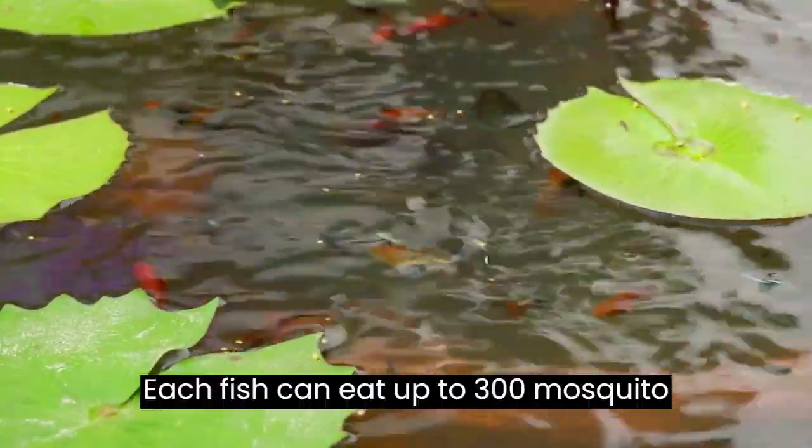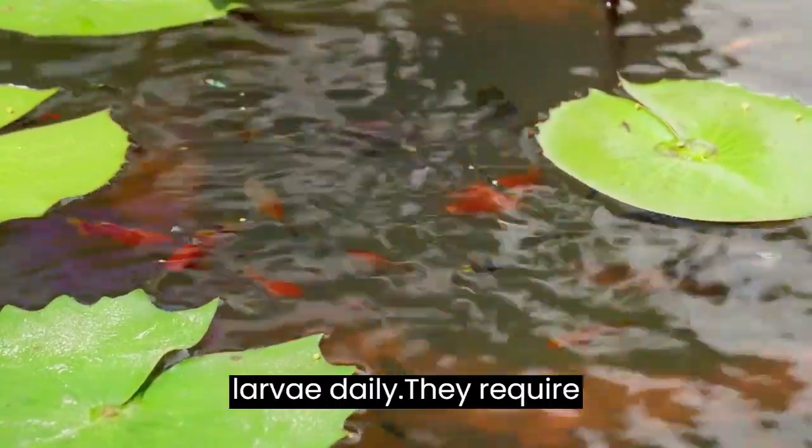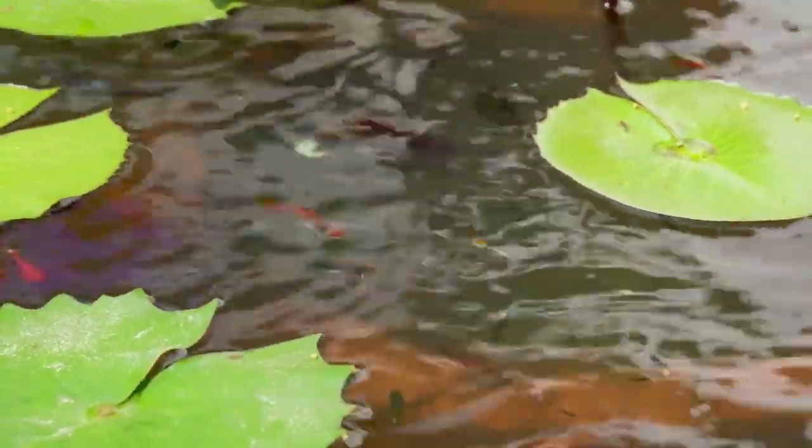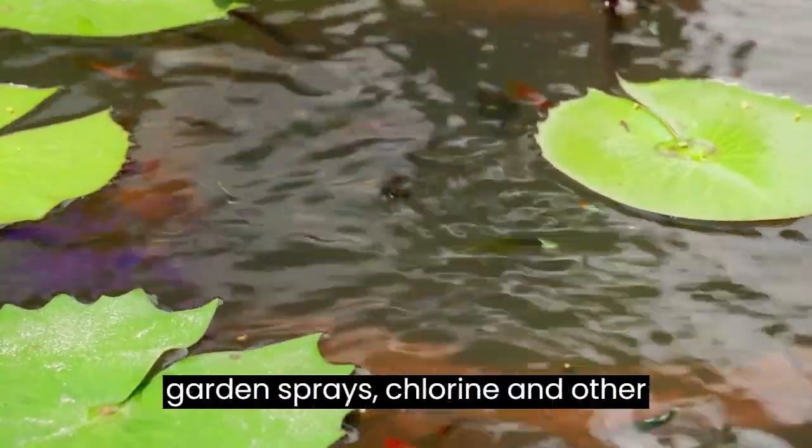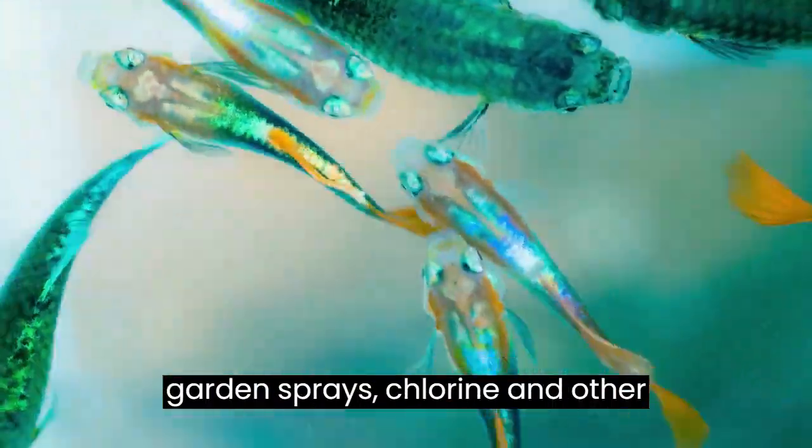Each fish can eat up to 300 mosquito larvae daily. They require little or no additional feeding and their care is limited to protection from garden sprays, chlorine, and other chemicals.